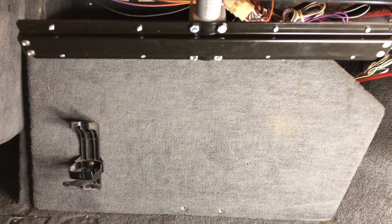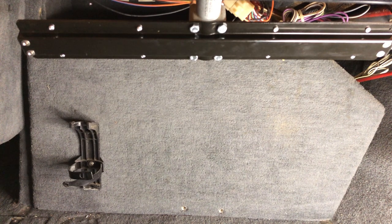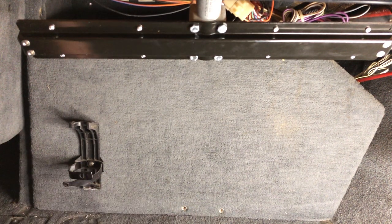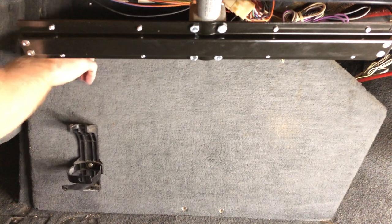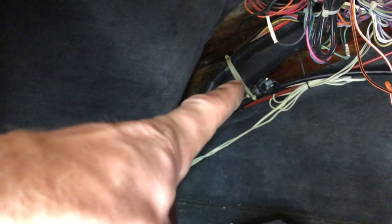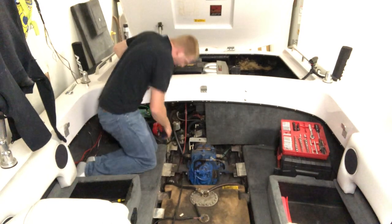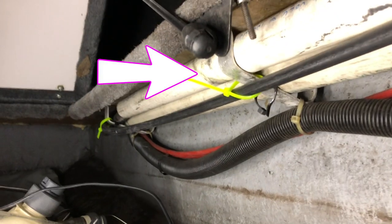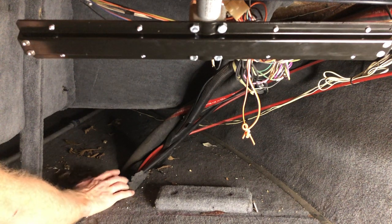To get access up under here behind the dash, I needed to remove the kick panel. There's just a screw here, a screw here, and then another one up in this corner, and then this just pulls out. Any zip ties holding the cable in place need to be cut. Places to check for zip ties are the engine bay, by the fuel tank, in the ski locker, and under the dash. Now just pull the cable out from underneath the dash.